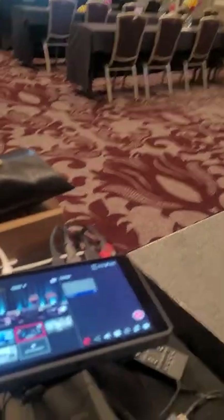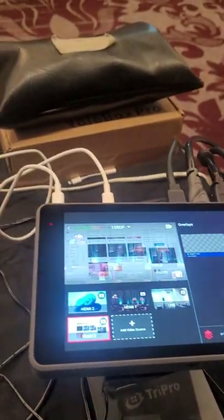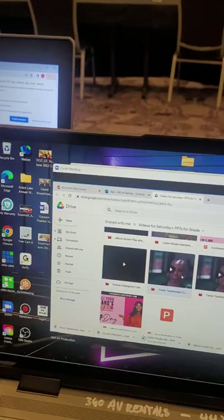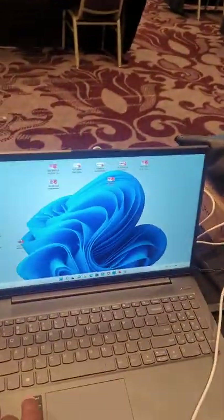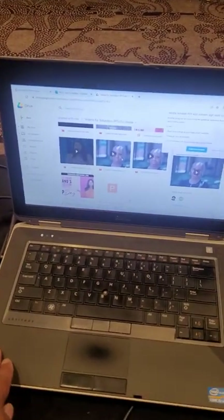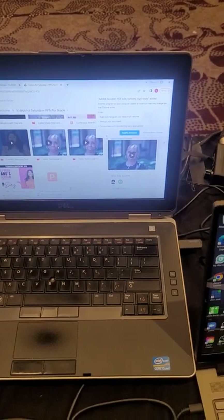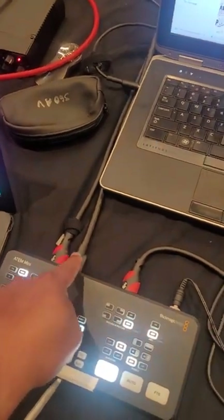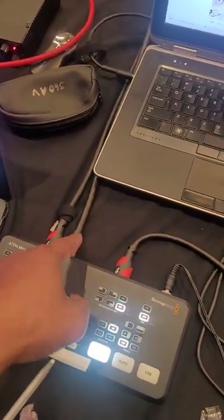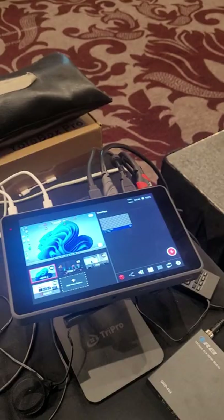And likewise, if we wanted to switch over on this YoloBox and switch the signal that's going out — as you can see, this is what's going out to our virtual attendees on Zoom. We really, really like this YoloBox Pro. Similarly, we're doing the same thing for this video laptop. We're going to run it through a splitter — that signal is going to be split the same way. One is going to be coming here to this switcher for the in-room attendees, and then the other is going to this YoloBox Pro again for the people that are on Zoom.